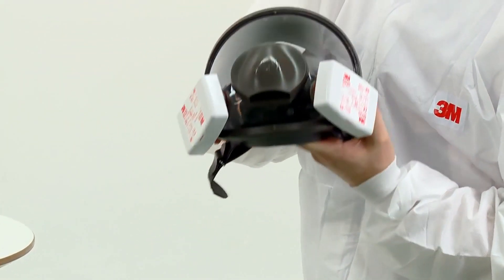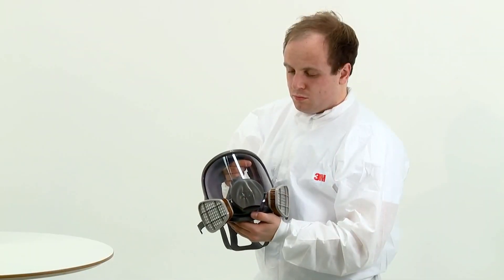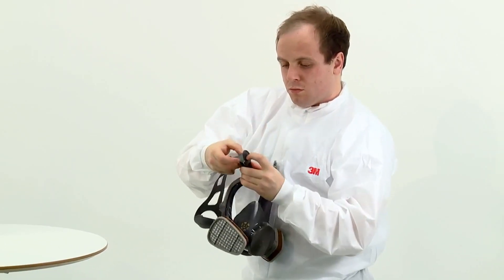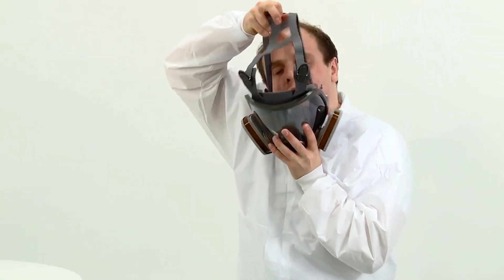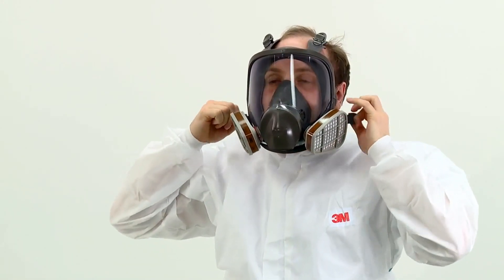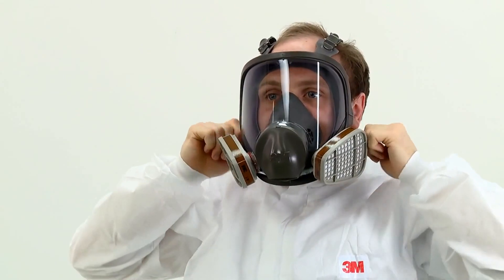Remember to always replace filters as a pair. The method of fitting the mask to the face is the same regardless of which filters have been fitted until you reach the fit check. To fit, fully loosen all four head straps and place the harness at the back of your head and position the face piece over your face. Progressively tighten the harness, starting by pulling the lower straps then the upper straps. It should feel snug against your face but take care not to over tighten.